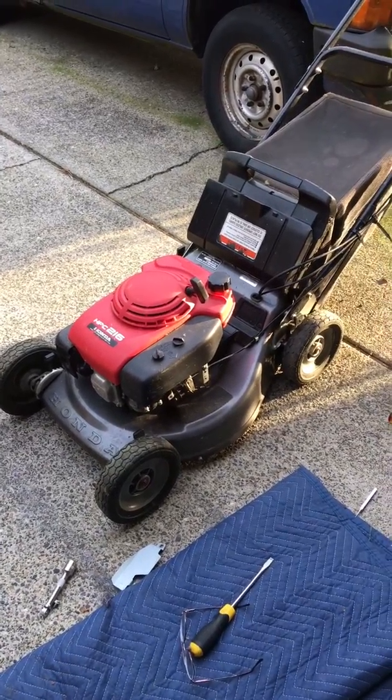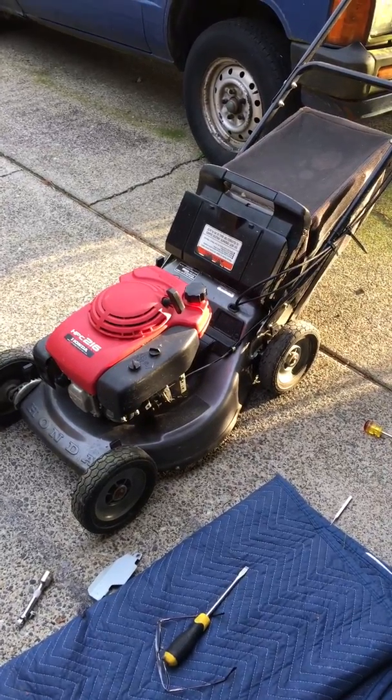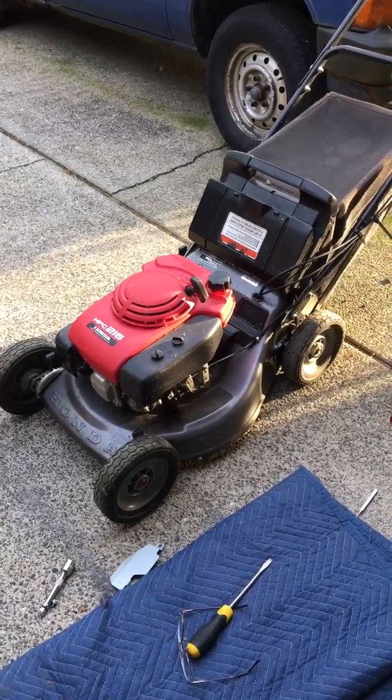I've used the heck out of this thing over the last almost two decades. Anyway, good luck with yours. Have a good day. Thanks for watching.